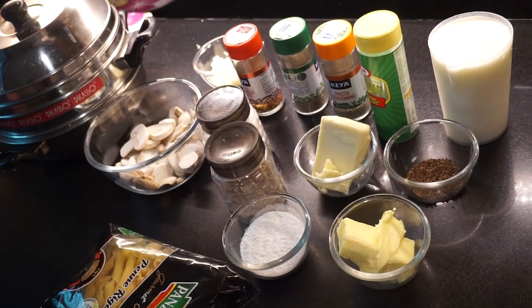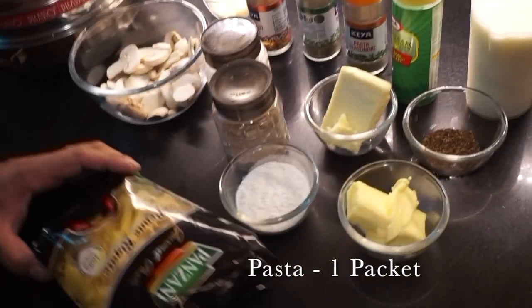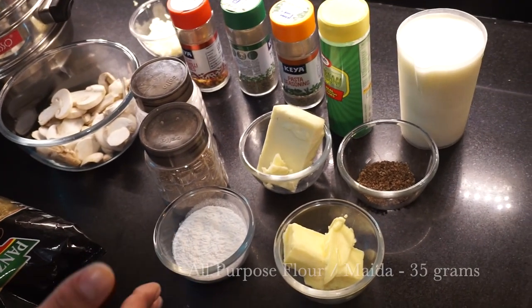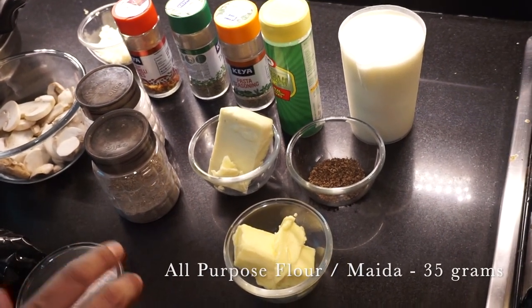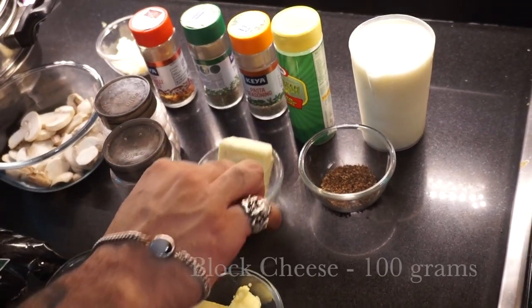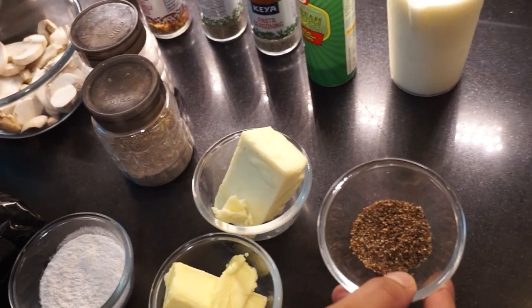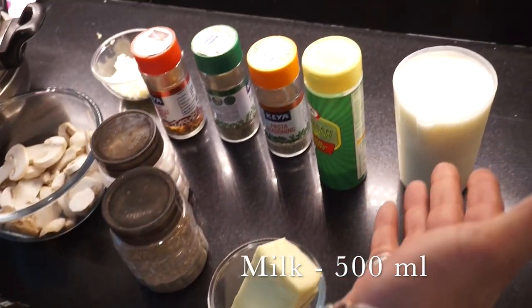Can you quickly run us through the ingredients? So first we have pasta. Then I have 35 grams of all-purpose flour — that is maida. Then I have 50 grams of butter. I have 100 grams of cheese. Then I have nutmeg, grated. I have around 500 ml of milk.